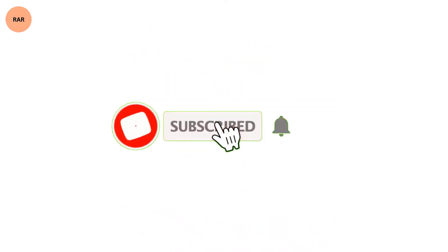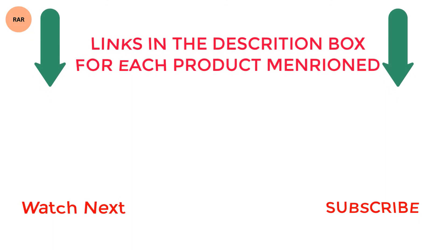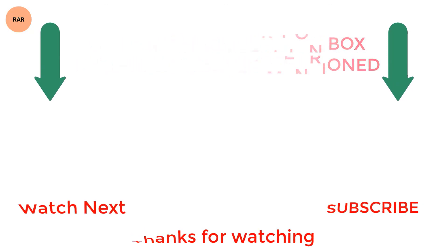That's all from my end. I make helpful videos daily, so do subscribe to my Raw Review YouTube channel and press the bell icon. If you need more information or want to know the product price, do check out my description box. For any questions or problems, please comment below. Stay updated with our cool products.